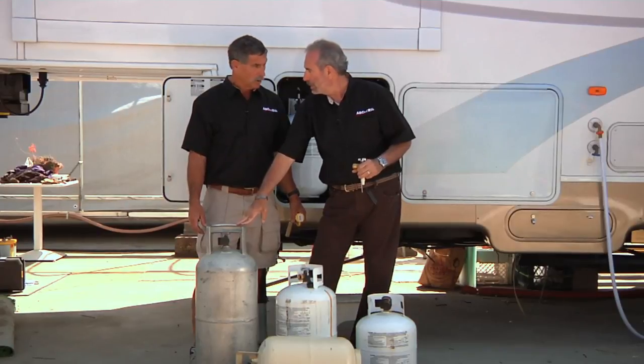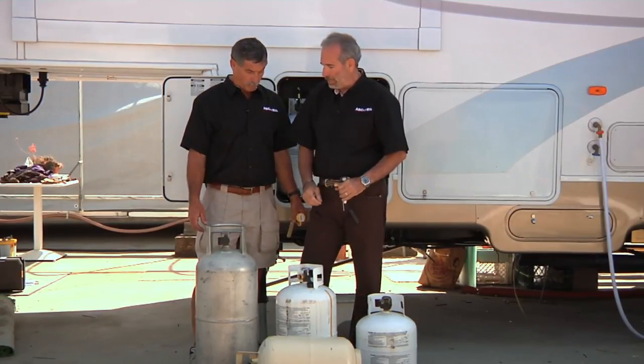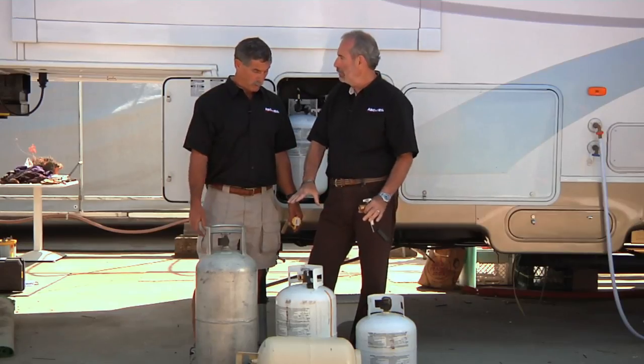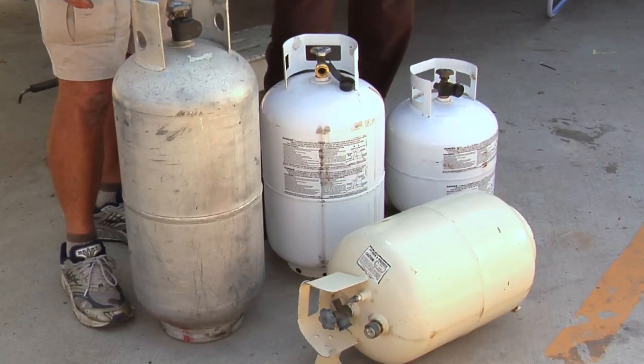You can see that this is an aluminum cylinder, and then we have white painted and cream colored. Aluminum cylinders you typically find on Airstreams — you don't see them too often, and they're very expensive. There's nothing you can do with those, but you can repaint the steel ones if they get chipped up or rusted. Just be very cautious — you don't want to go beyond the white or the cream colored.